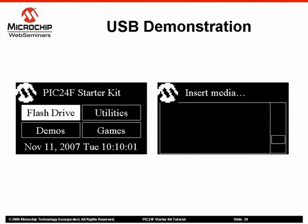The Starter Kit's demonstration application shows the USB embedded host capability of the PIC24FJ256GB1. From the demo's main menu, select the Flash option. You will then be prompted to insert a flash drive into the Type-A receptacle. If you have a flash drive available, insert it in the receptacle.